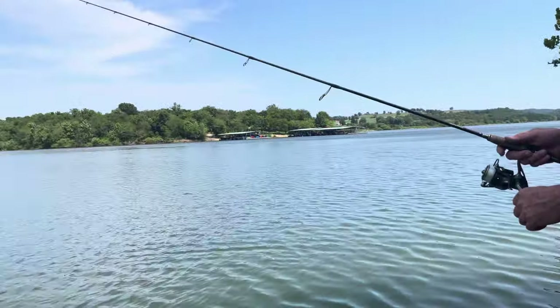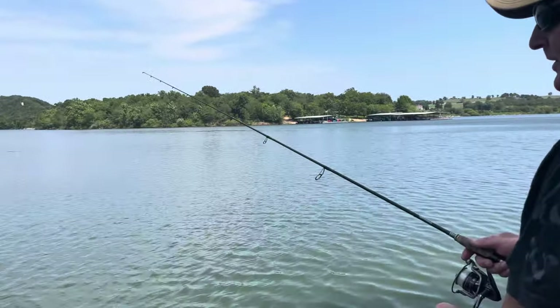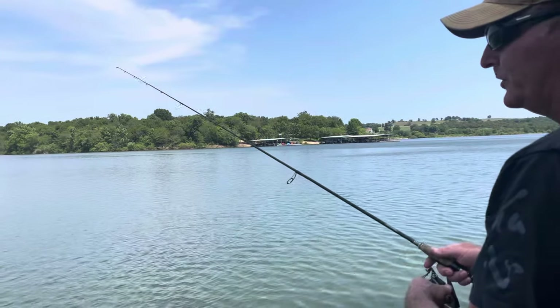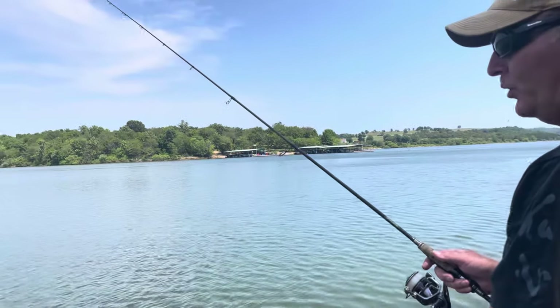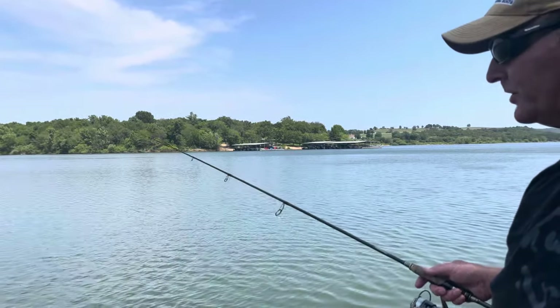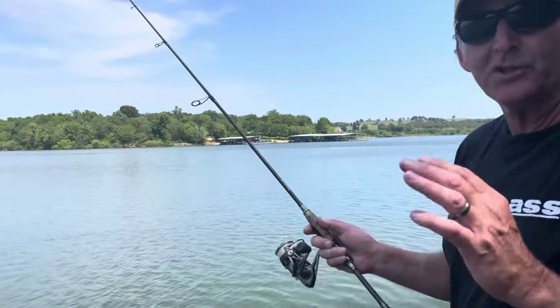Once the lure hits the bottom, this is how I work the bait — watch my rod tip here because this is going to be the key thing. You want to just barely shake that rod tip — you can see it's only shaking like two or three inches. I'm moving it but at the same time shaking it and pulling it up a little bit as I work it, then I take the slack up a little bit, make sure the line hits the bottom, and then I start shaking it a little bit more, working the rod tip up to about 11 o'clock, slowly reeling it as I'm shaking it.